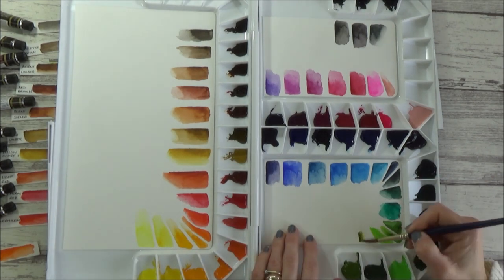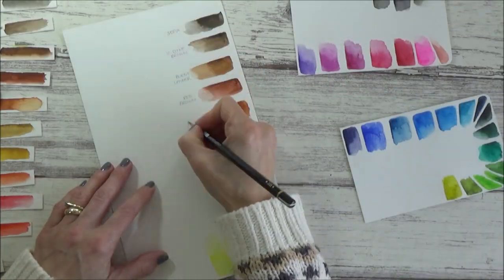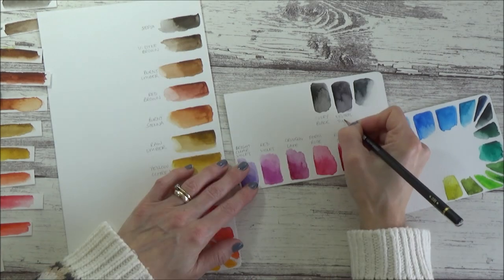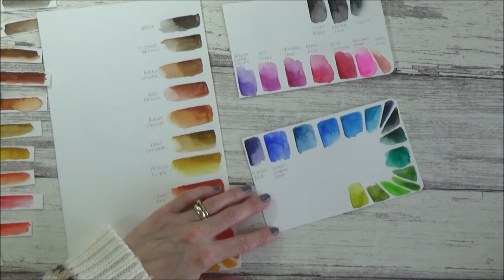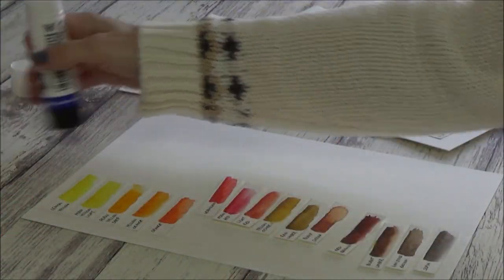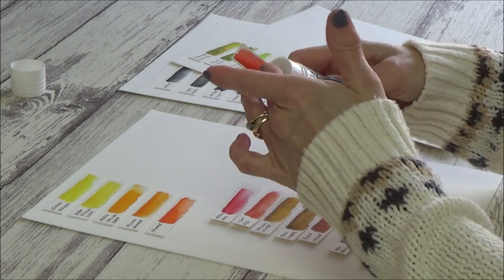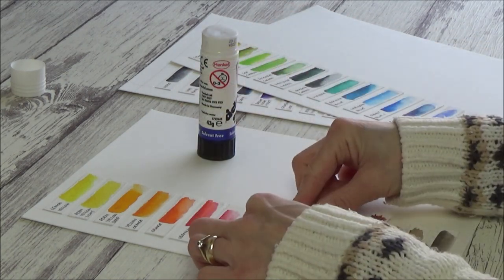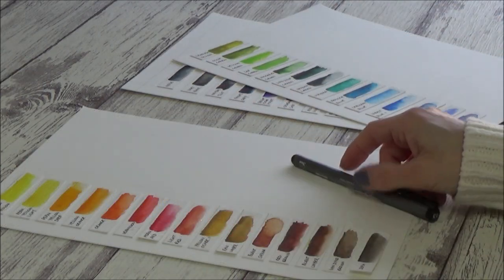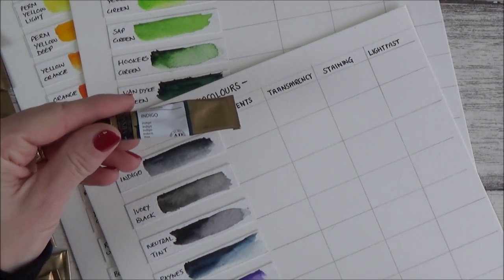That's pretty much it for the palette setup, but there's just one more chart I wanted to make using the cut-up swatches I made earlier. I've seen other artists on YouTube talk a lot about different pigments and properties of various watercolours, and this is an area where my knowledge is pretty limited at the moment, but I'm really keen to learn more, as it may help me to choose the right colour for a painting. This chart details all the pigments in each colour, as well as give me information on the transparency, lightfastness, and tells me whether or not the colour is likely to stain.